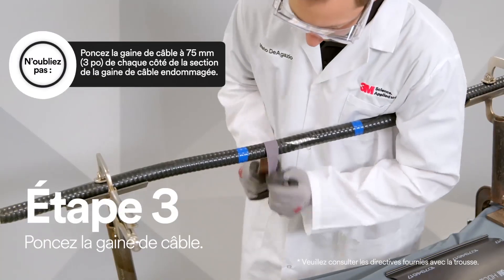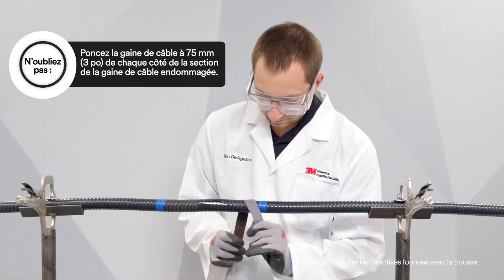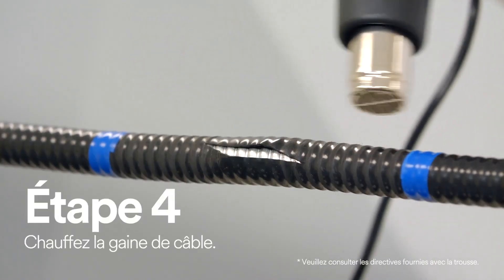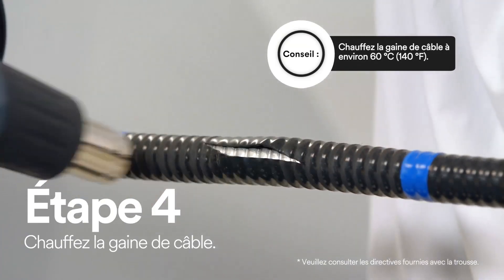Abrading the cable is important because it helps to improve adhesion. Using your heat gun, apply heat directly on the damaged side of the cable.